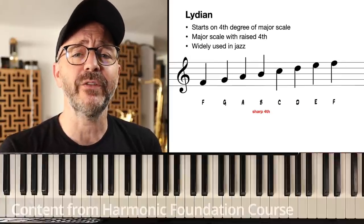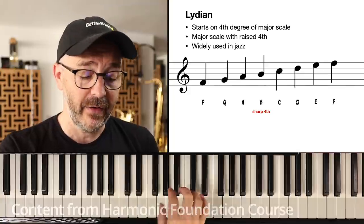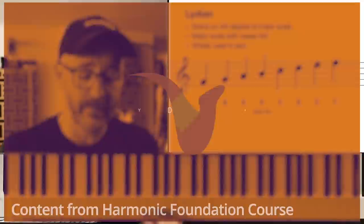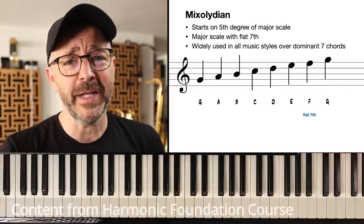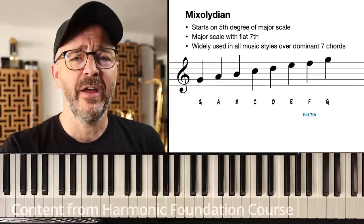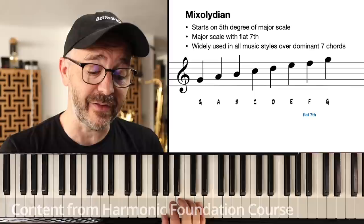Next up is the Lydian mode, which starts on the fourth scale degree of any major scale. The Lydian mode is a major scale with a raised fourth. Moving on, the Mixolydian scale starts on the fifth scale degree of your major scale — in this case G.